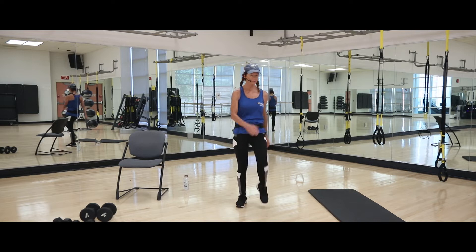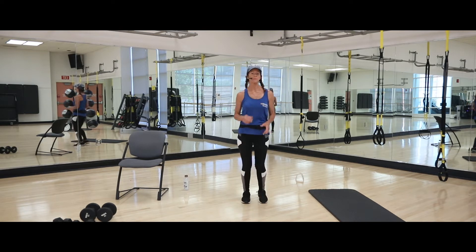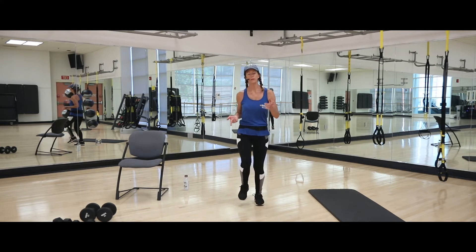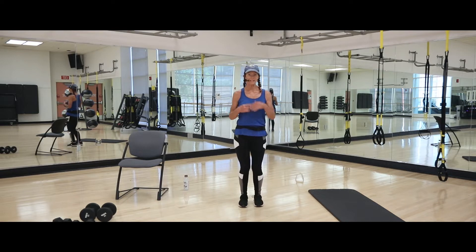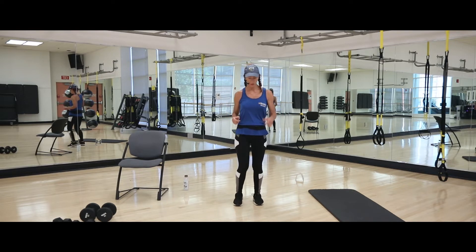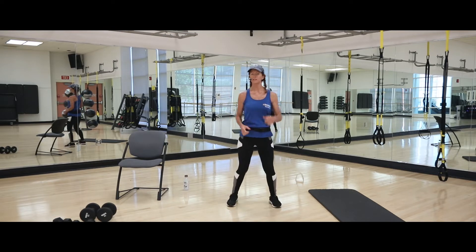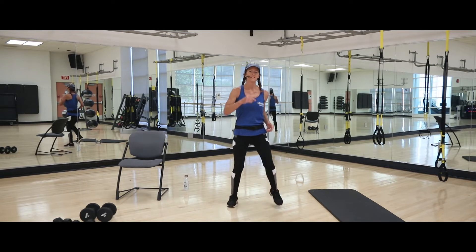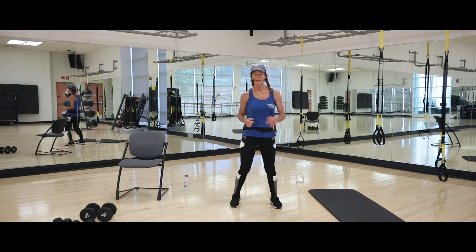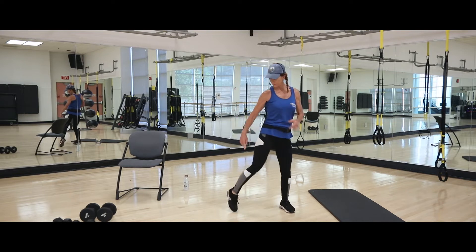Let's get started with a brief warm-up. We're just going to start marching in place to get the body warmed up and blood flowing. A lot of the exercises we continue to do will still be warming you up while you're working, so the warm-up won't be too long. Open up the march just a little wider but keep those knees lifting, let your arms go naturally.